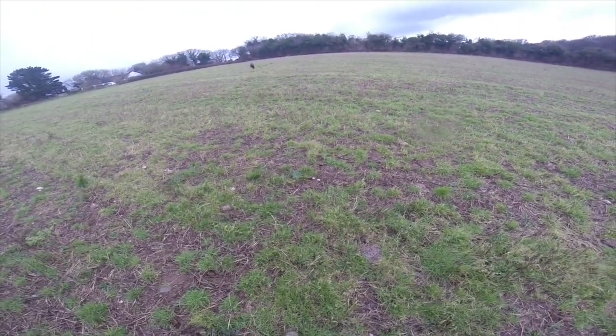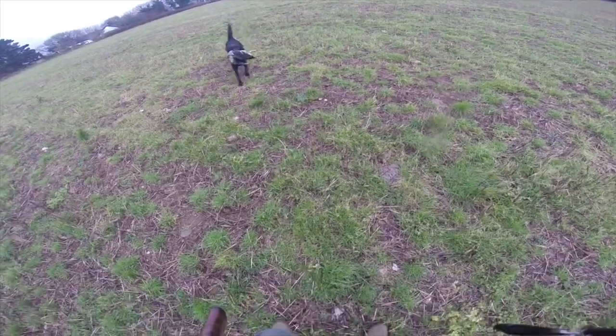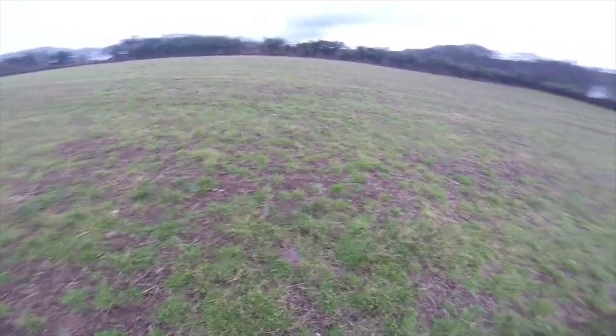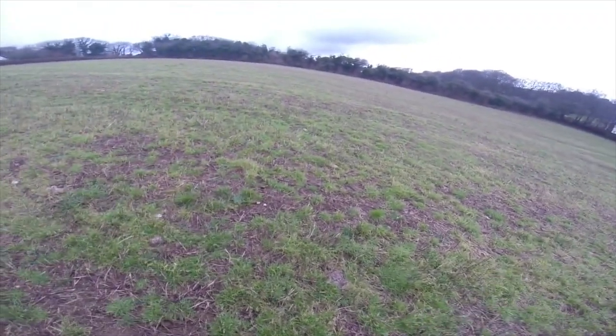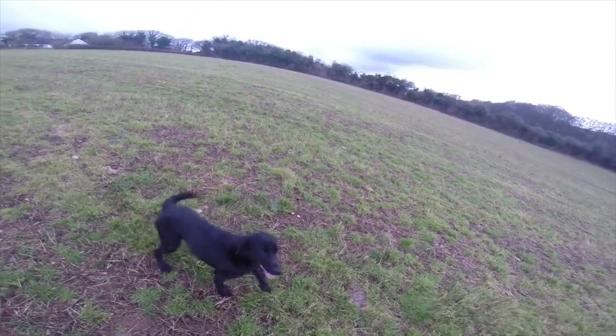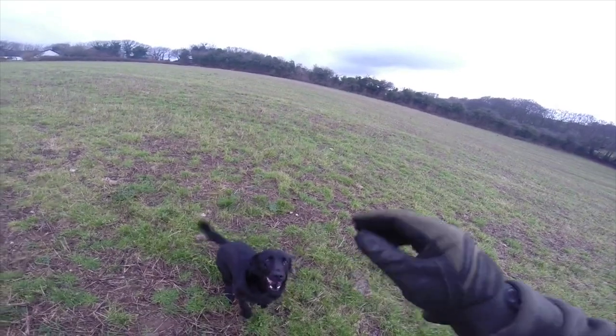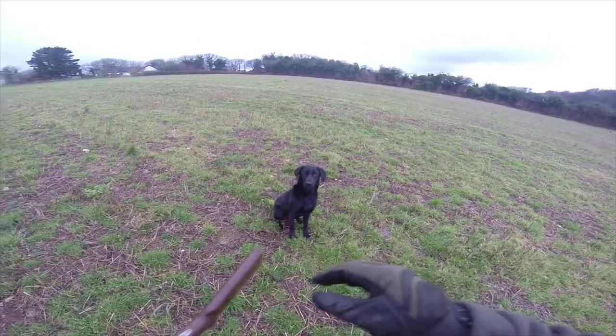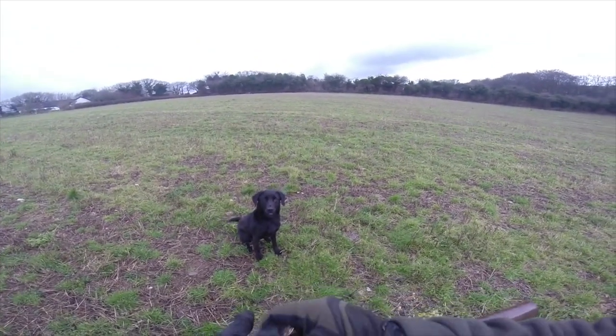She's gone in the direction — she's not gone until I told her. She's found it. She's listening to me. She knows the bird's out there because I've put them out there. I'm teaching her that they're in the direction of where I wanted to go. We'll do the same with the third bird.